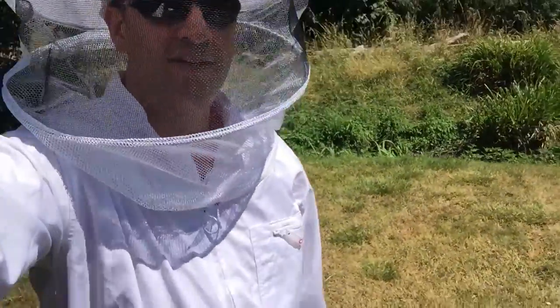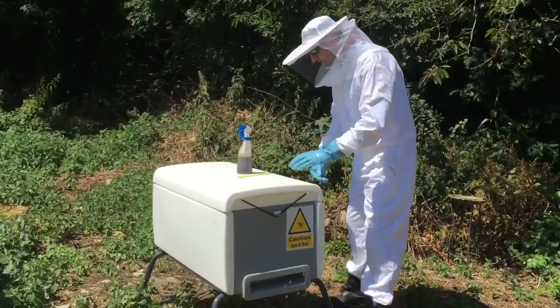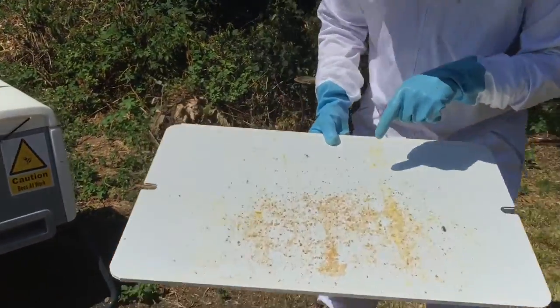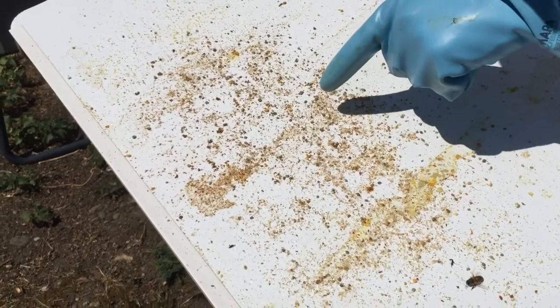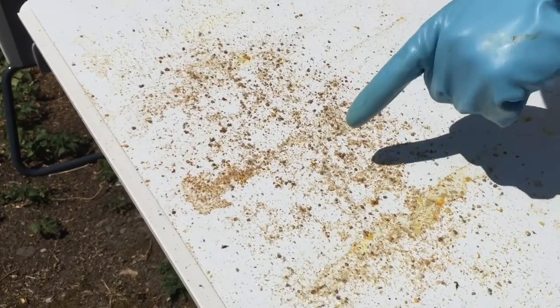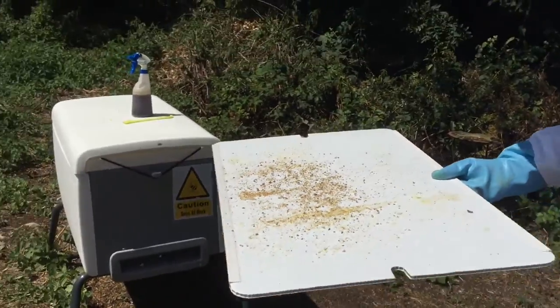So I've got my beekeeping outfit on. Let's go and inspect the bees. First thing we need to do is get under the beehive and check to see if there's anything on here that indicates the bees are not very well — we're looking for varroa mite. What we can see here is bits of pollen, propolis, and a few bits of debris coming out of the hive, but generally everything looks pretty good. So let's put a bit of smoke into the hive and then we can take the top off and have a look.